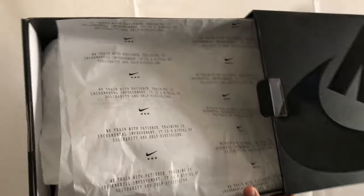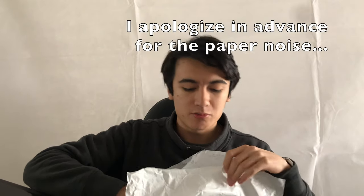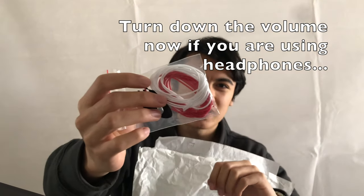Getting further into the box it gets more interesting. There's a first layer of paper with the MMW and Nike logo, along with the phrase: 'We train with patience. Training is incremental improvements. It is a ritual of solidarity and self-discipline.' Then there's standard wrapping paper on the second layer, and the shoes were stuffed with packing paper in the front and cardboard in the neck. Attached to one shoe is an extra set of laces — an extra set of white laces and an extra set of red laces. These laces are extremely narrow.